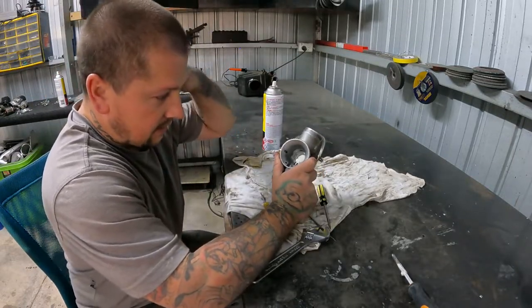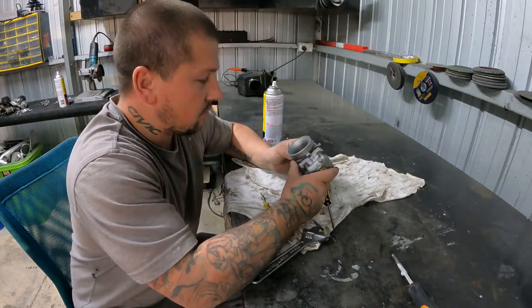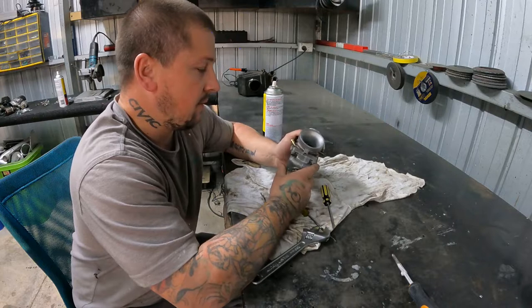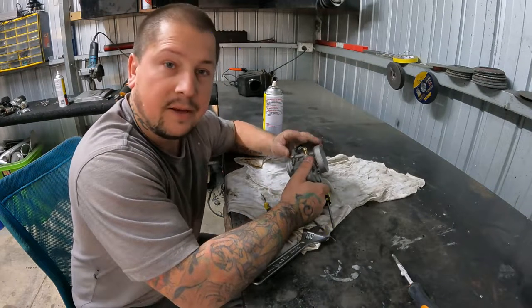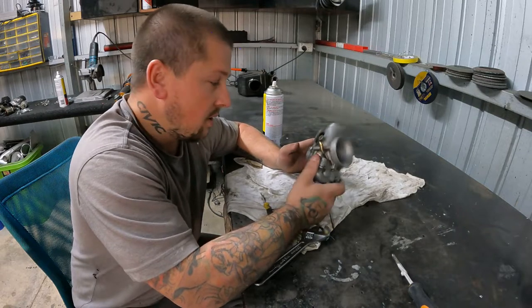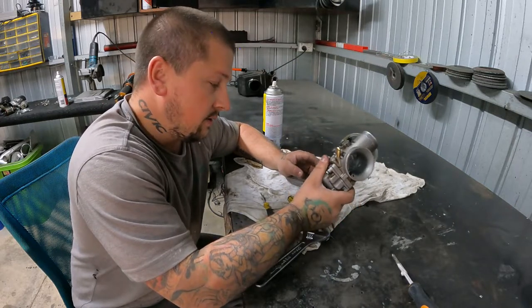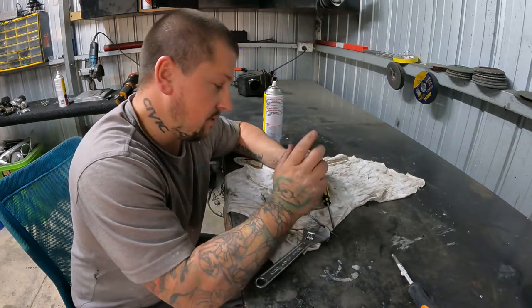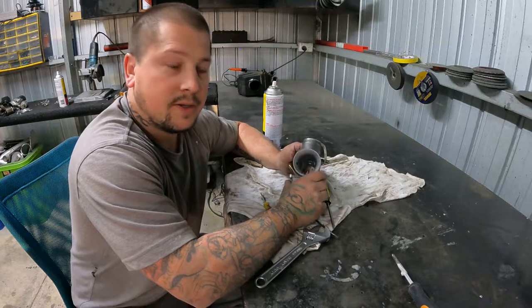Alright peeps, turns out that one of the jets was a tiny bit blocked. Not sure if that's the actual problem. Put it all back together. Let's get it back on the go-kart and see if that was the actual problem or not. We'll obviously change the spark plug as well and yeah, just get it all over and done with. So yeah, let's give this a shot and hopefully it all works out nice.